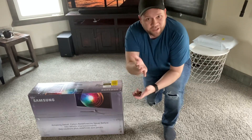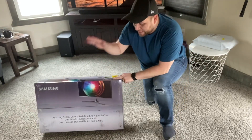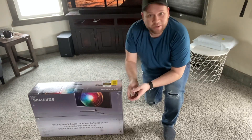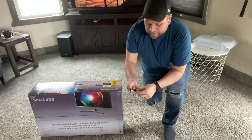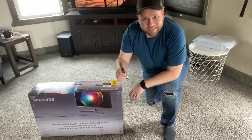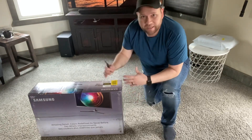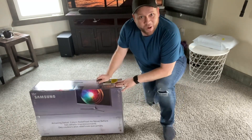If you're watching this video, I assume that you're in the market to possibly buy this monitor, or maybe you already bought it and you're wanting to know how to get it hooked up. So let's go ahead and unbox it, get it open, see what's inside the box first, and then we'll take it down to my office and get it all set up.